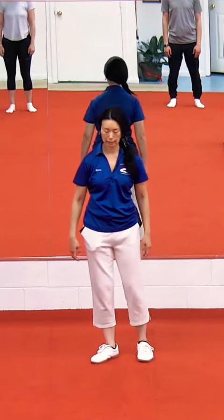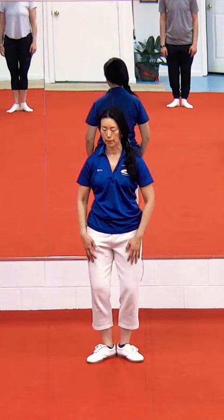Leg stretches. Heels together, toes point out. Bend your knees. Take a moment here. We're going to engage the glutes.